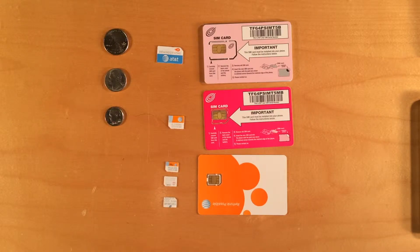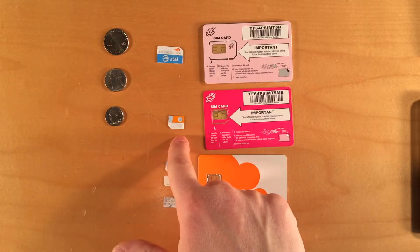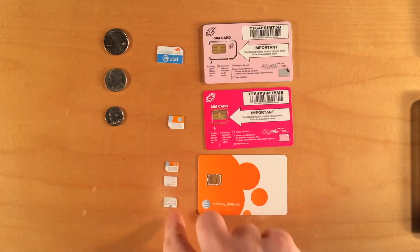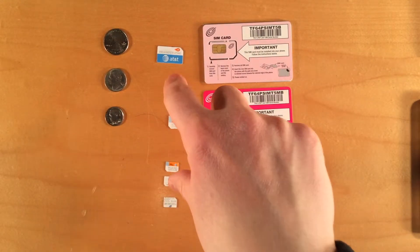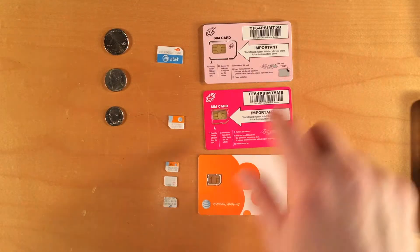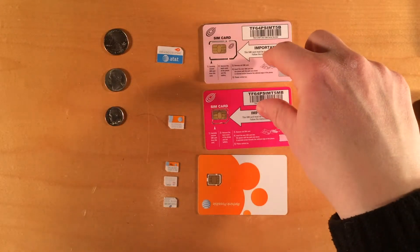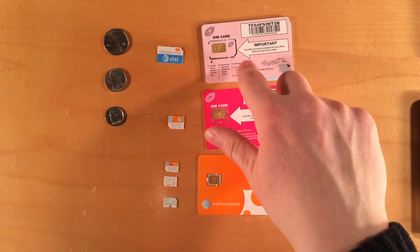SIM cards come in sizes: there's the standard size SIM, the micro SIM, and the nano SIM. Here we have three different examples of nano SIMs. You need to pick the right size SIM for your phone. When you purchase your SIM card, it will come on a piece of plastic about the size of a credit card, and the SIM is perforated on the card — you punch that out before you put it in your phone.